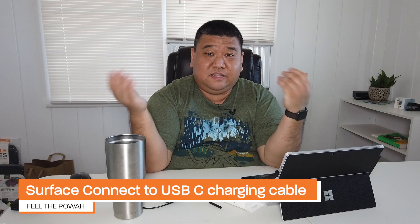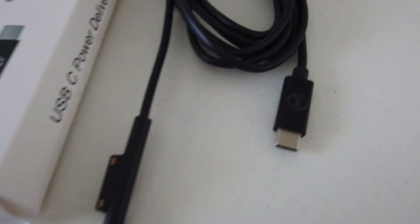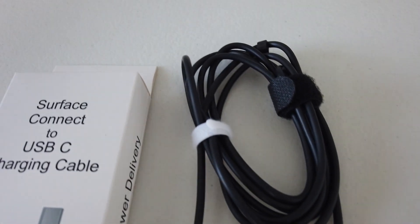Hi everybody. Welcome back to my channel. This is Ricky Lee 99. Let's just jump right into it. We are today talking about the Surface Connect to USB-C Charging Cable. That's right, you heard it right — a Surface Connector to a USB-C PowerCore.